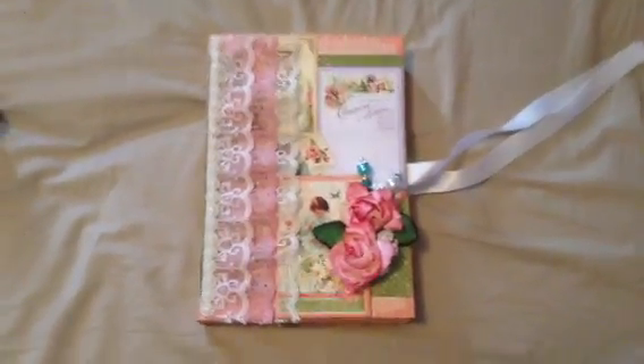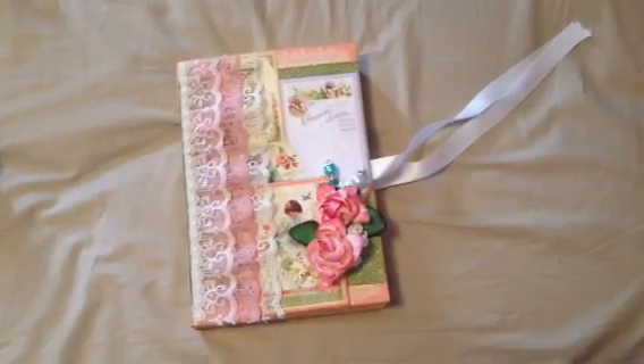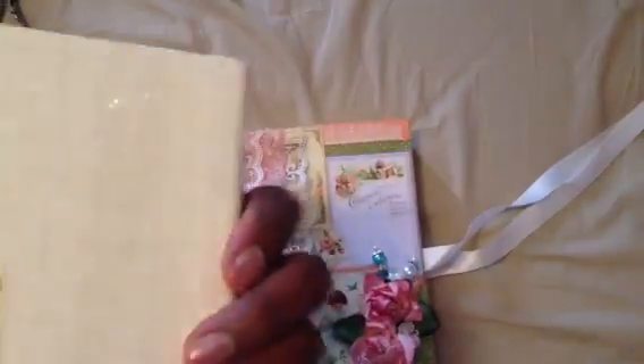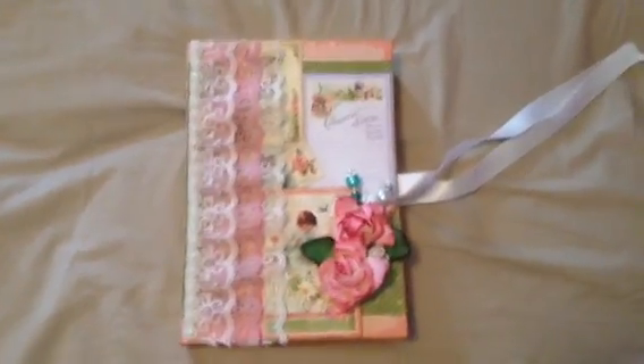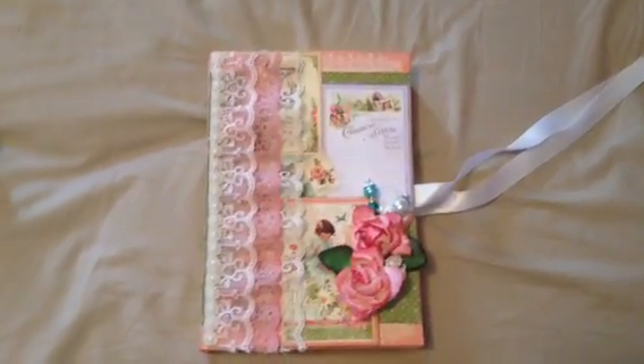Good evening YouTube. Here is my second video of the Altered Journals from Barnes & Noble. So this is the 5x7. I think the other one was over 8 inches — 8x9 or 8x10, I think. But here's the journal I completed.